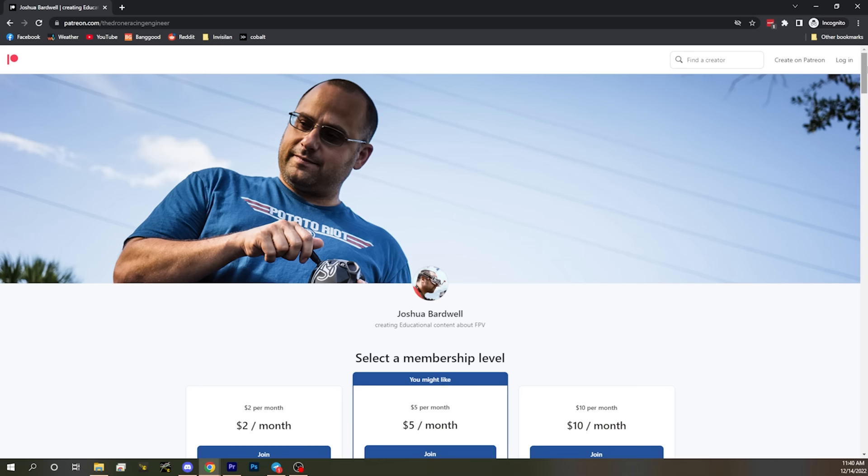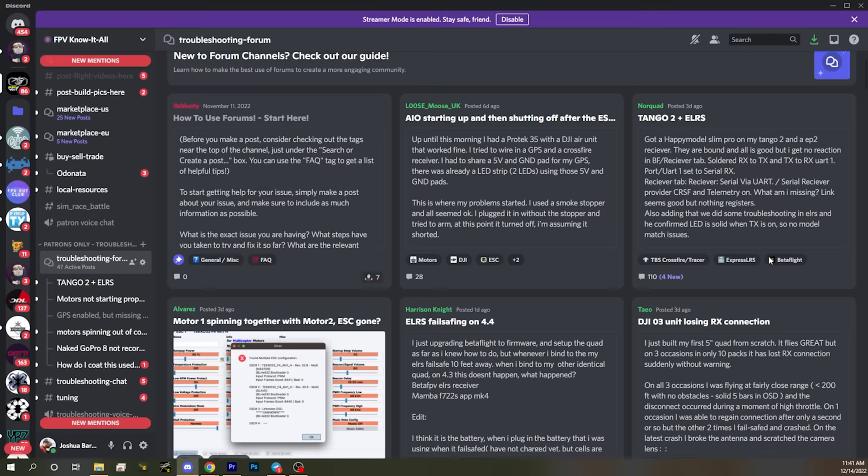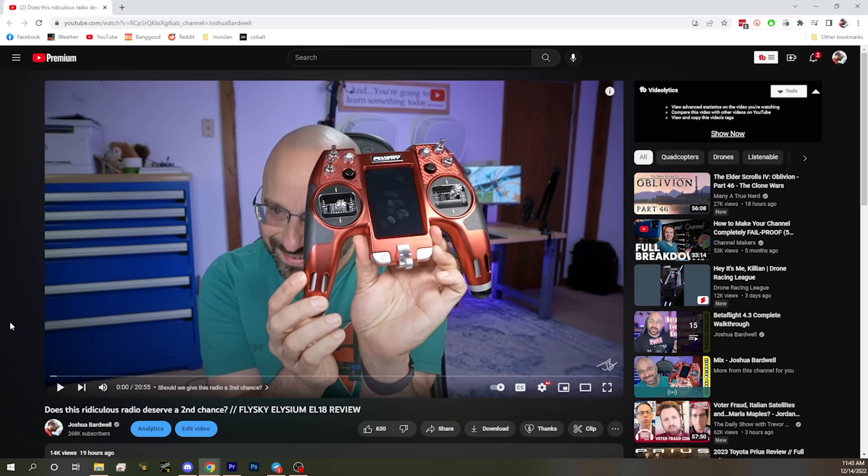Patreon is a website where you can subscribe to me for as little as $2 a month or more, if you feel like I've earned it — the amount is totally up to you and you can stop whenever you feel like it. Patrons get access to my Discord server, which is full of friendly, helpful people who want to talk about FPV. There's a troubleshooting forum and a buy, sell, trade forum. Many people on the Discord say that the Discord server alone is worth joining my Patreon. But mostly I'd like you to join if you've been watching my content, enjoying it, been entertained, it's helped you solve problems, learn things, maybe make smarter buying decisions — and that's been going on long enough that you finally go, okay, Bardwell, it's time. If that day is today, there's a link in the video description to my Patreon. If not, I get it — I'll keep making the content.